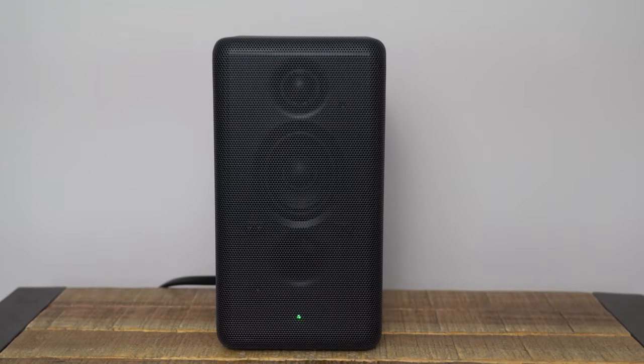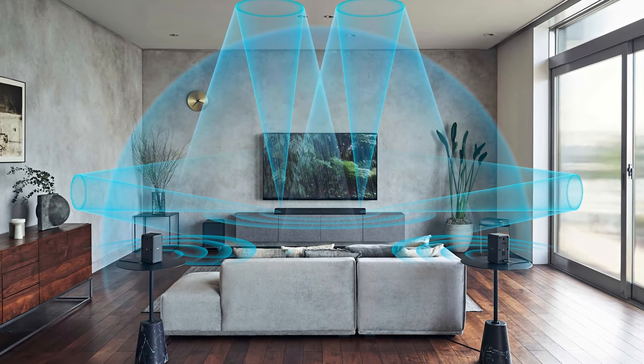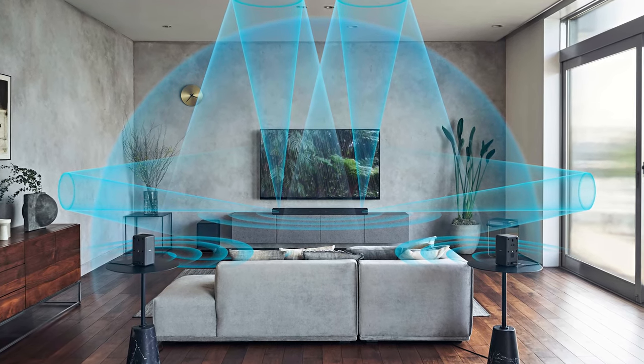Once you have a solid green LED, they are connected and you are ready to rock and roll. I do recommend that you go into settings and run the sound field optimization again to make sure you have the best sound for your space, but it's entirely up to you and your preferences. Now you can go ahead and enjoy a truly immersive surround experience for all of your entertainment.